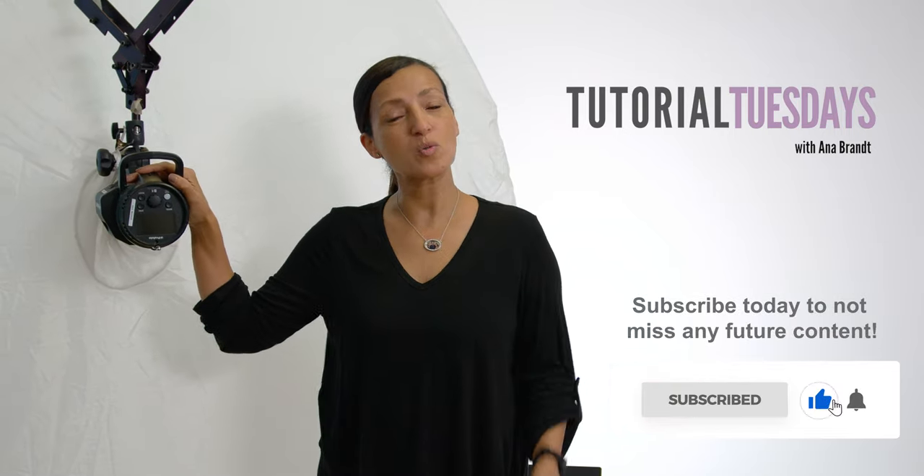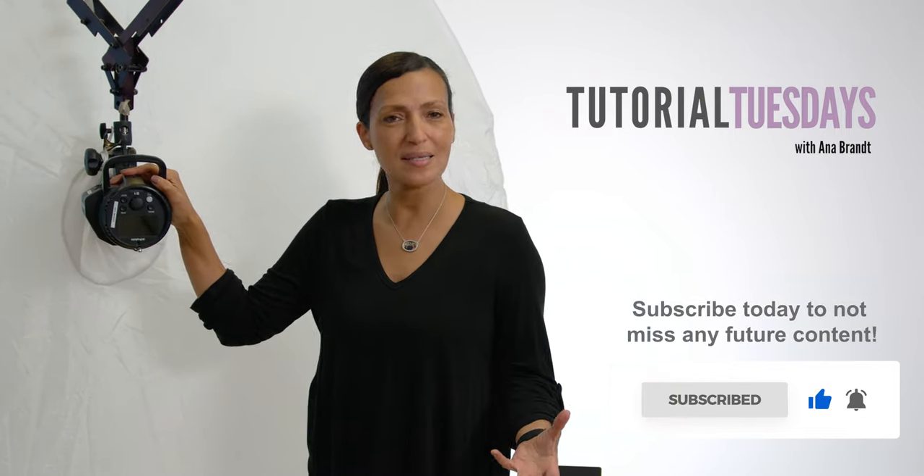I get a lot of questions about this — why do I use it, what size is it, which way to point it. I've used all kinds of modifiers over the years, all shapes and sizes. Right now in my career I do like the shoot-through umbrella. Mine is around 65 inches, but they also have some that are much bigger — 85-86 inches — and much smaller.